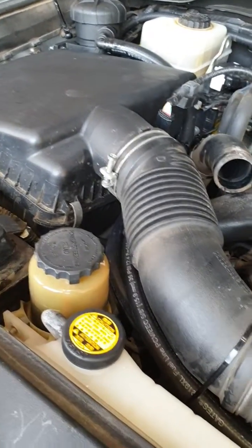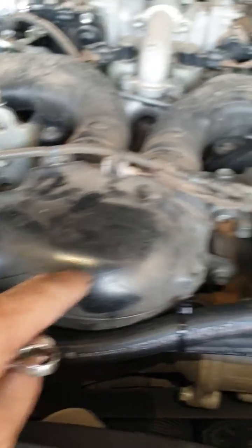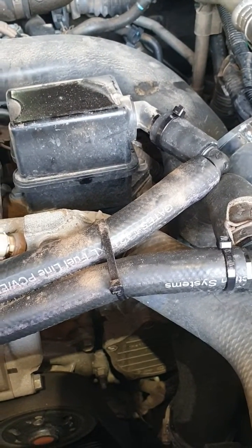So Toyota in its wisdom, instead of putting your oil breathing fumes back in the middle so it equally shares it, it dumps all the oily fumes into one turbo. Which turbo usually plays up on these things? Of course, the passenger side.